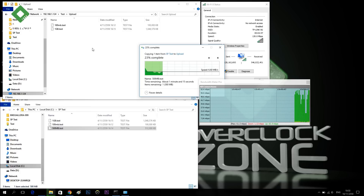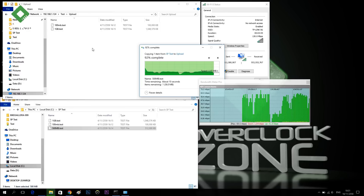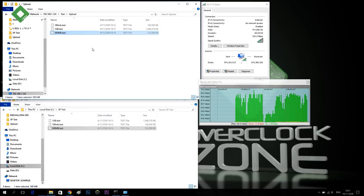The upload performance will not be as good as the download, because as you know, this is a USB adapter and there are limitations. Speed is at 69 Mbps. For the upload side of this TCU at 40 meters range, it still passes the test.